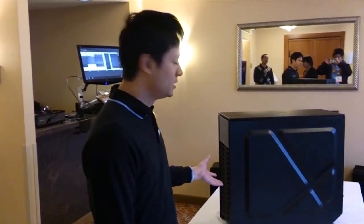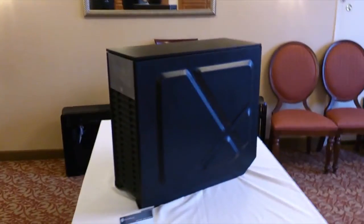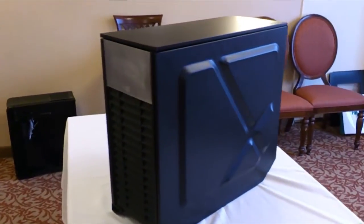Hi, I'm Tony from Silverstone Technology, and today we're looking at a brand new case, a prototype case, that we're calling the Mammoth MM01.